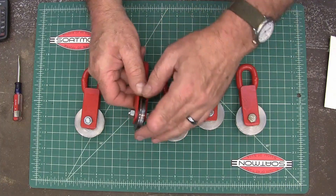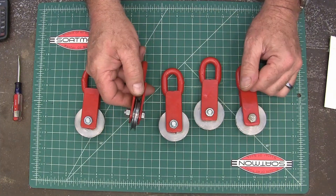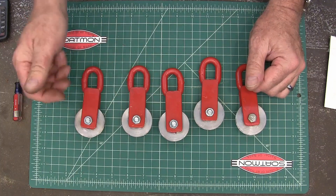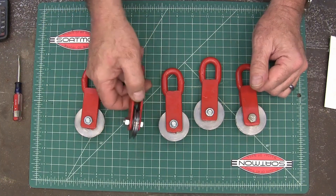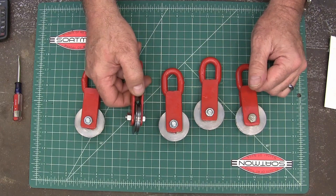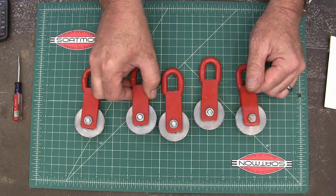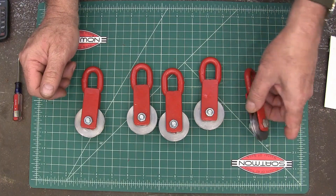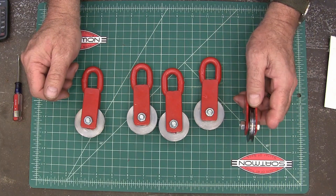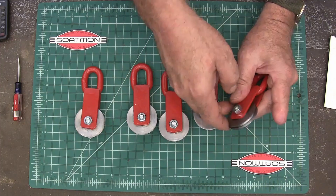I need some pulleys for a project I've got coming up. I want to make an automatic opener for my barn that'll open the doors and let the animals out, and at night it'll close back up. I needed some pulleys to run the steel cable over, so I was looking at buying some but couldn't find exactly what I wanted, and they're way more expensive than you would think, especially when you're looking for something with a ball bearing in it like these.